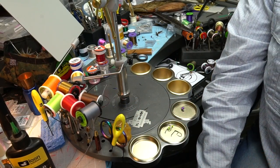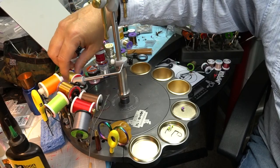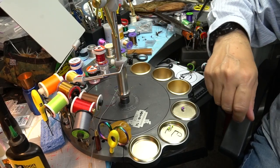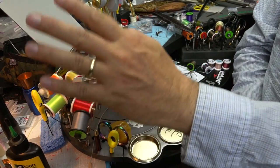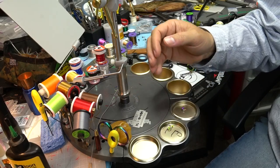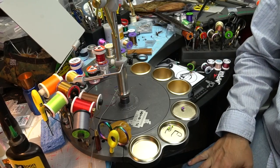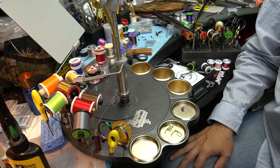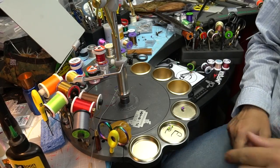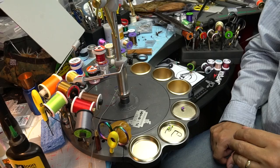Probably my favorite one is the tool caddy. It has all these different size holes — you can put bobbin holders, combs, bodkins, whip finishers — all right at hand. They don't get in your way because they're pushed out away from the stem. The intent isn't to hold all your tools, but to hold the tools you're using for a given session. I'll load it up with the same color threads, bobbins, and whatever tools I want.